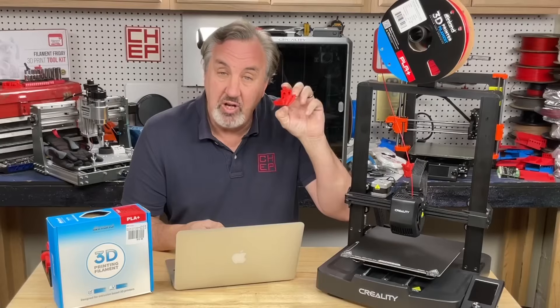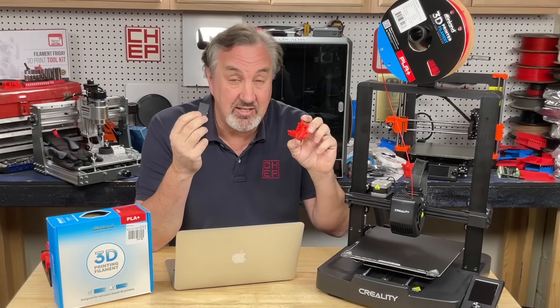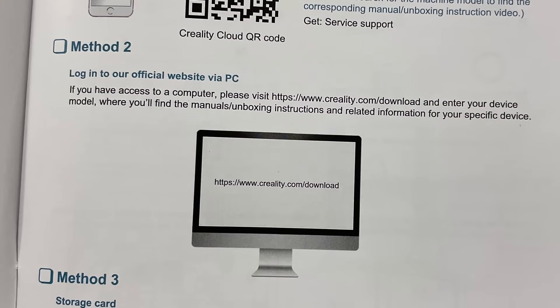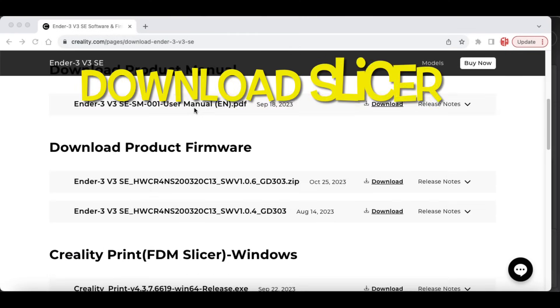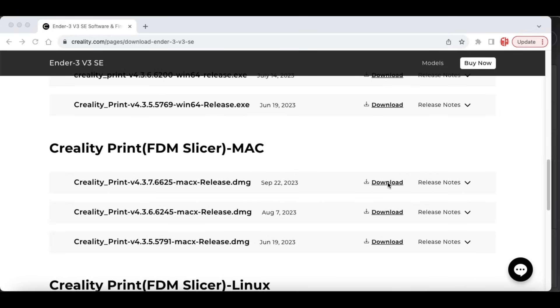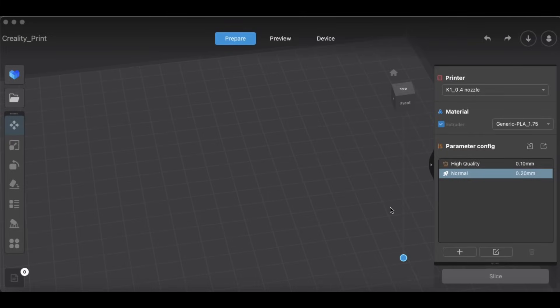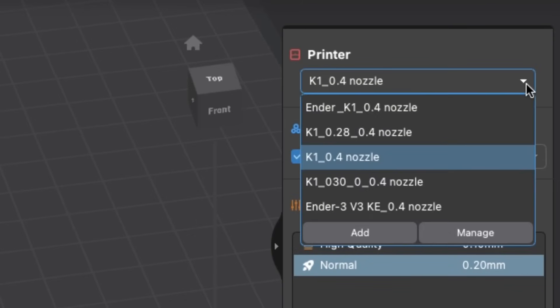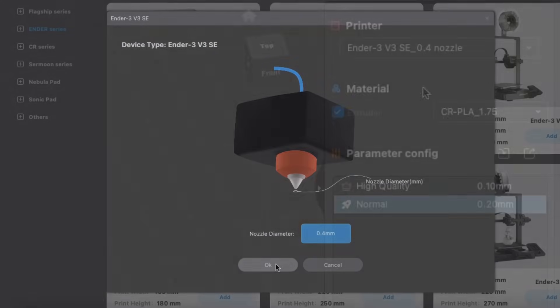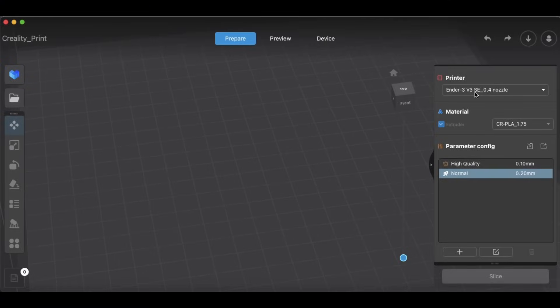Now you probably want to choose your own 3D print. Let's say you want to print the 3D Benchy — this is a famous little test print. You need to put that on the SD card, and to do that you need a slicer software. Creality offers a free slicer you can put on your computer. I suggest you use Method 2 in their manual — go to their official website and download the latest version. Find the files for the SE version of the Ender 3, download the program for your computer type, and install it. Once installed and started, go to the printer dropdown, click add, find the Ender 3 section, and add the SE. Accept the nozzle settings and now you've got all the slicer files for this printer.